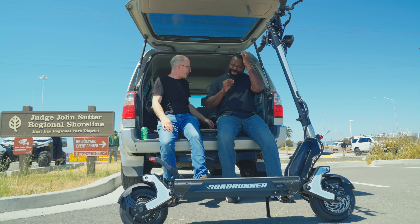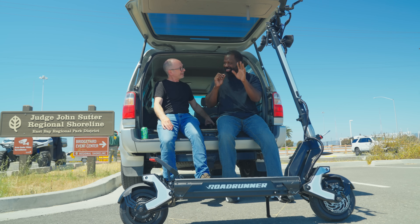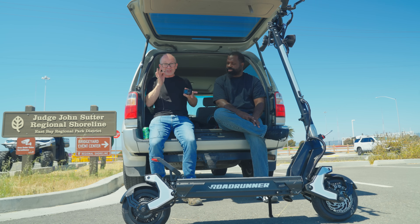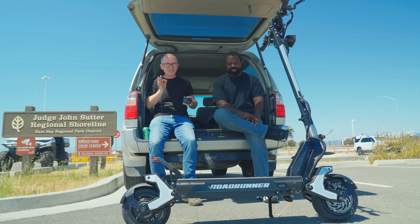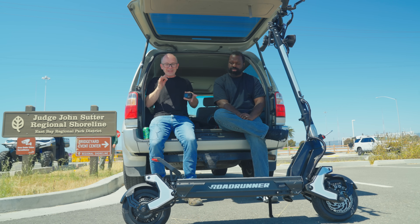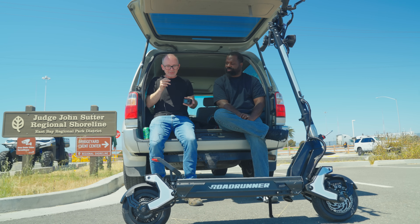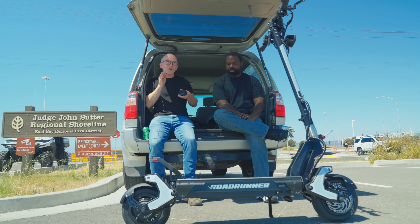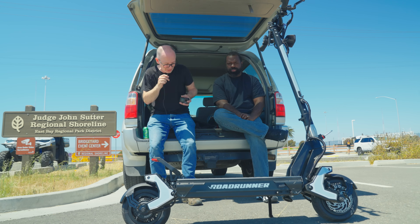You're going to want to stay tuned. This is our first impressions video, so we don't have the range test, the braking test, or a lot of the other tests done yet — but stay tuned to the channel because we'll be back with a full review. In the meantime, I want to take you on a quick tour of the scooter and show you some of the cool things about it.